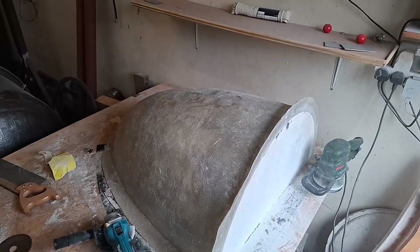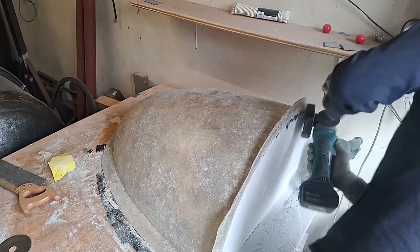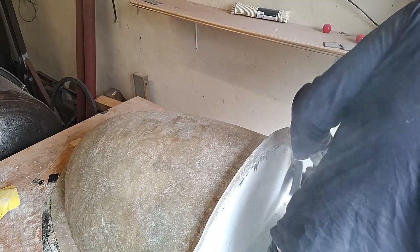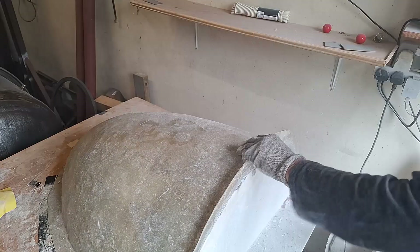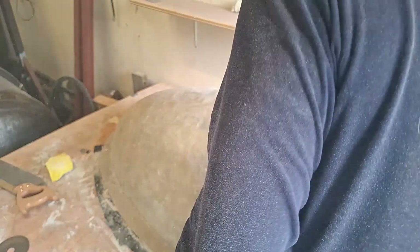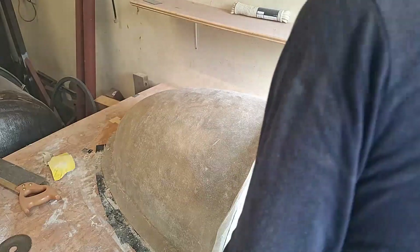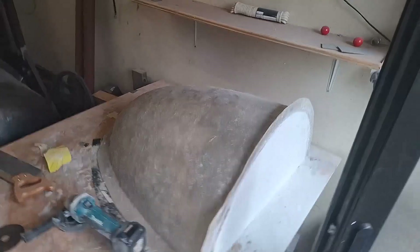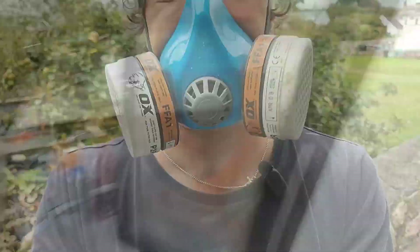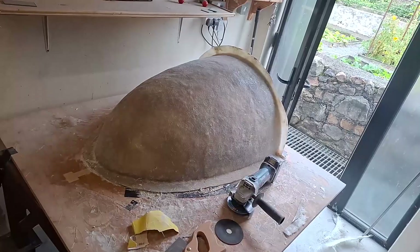Apart from the dust - it's absolutely horrific. I'm just going to have to wait a minute for this dust to settle. I've waited about two minutes before I could take this shot.